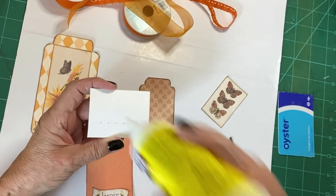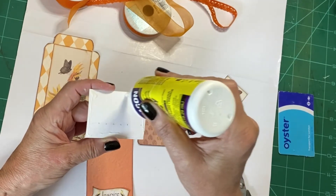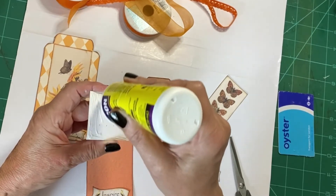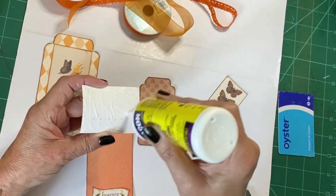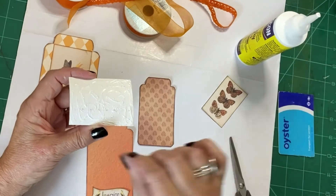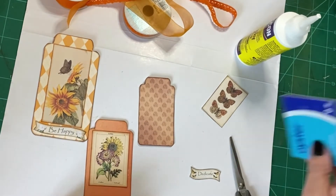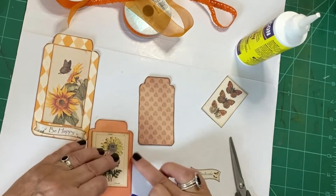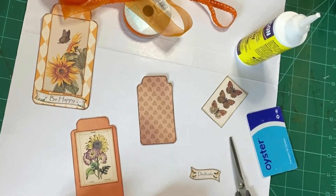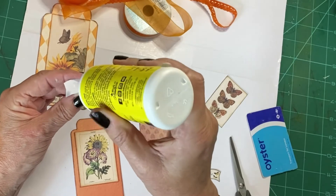I loved making that book at uni. On the same project, we also had to do free embroidery, so I actually did that on the cover — it was great fun. I've still got it somewhere, not sure where. I did get rid of all my uni stuff at one point, and then I thought: oh, I wish I hadn't got rid of all those pictures and things I made. But you move on in life and decide to get rid of things, and then wish you hadn't.